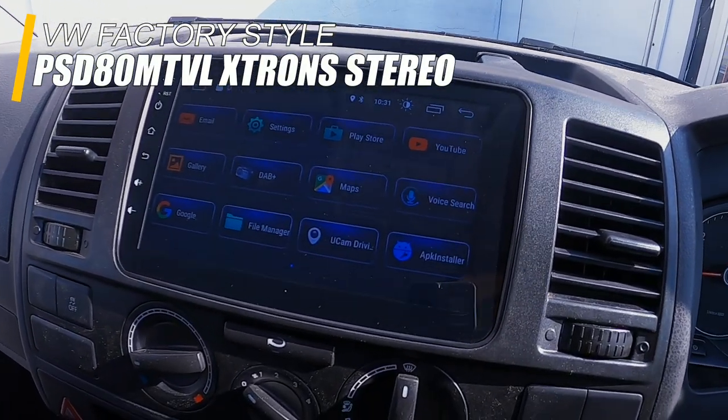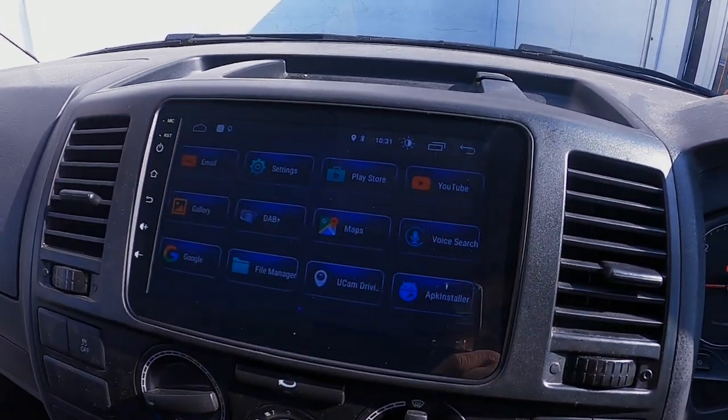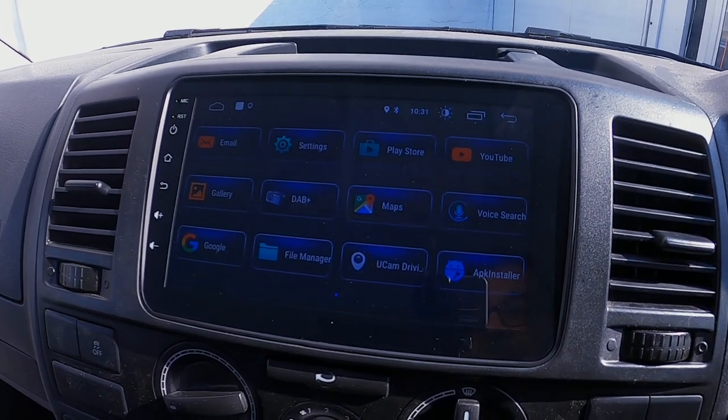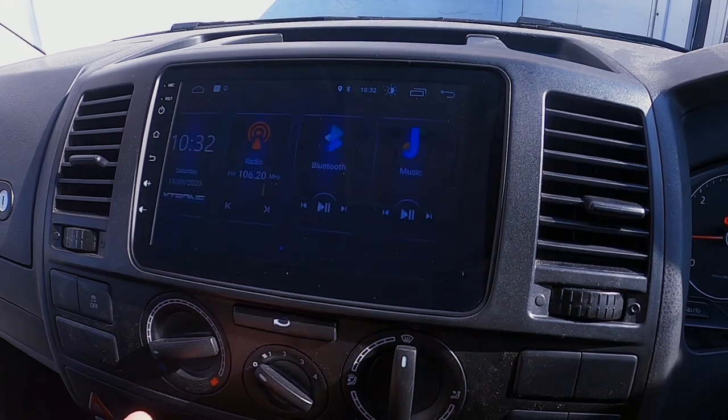It's a 9-inch screen, so really really big. There's no sort of branding on it so it looks like the factory system in there. There are absolutely loads of applications you can use on here.